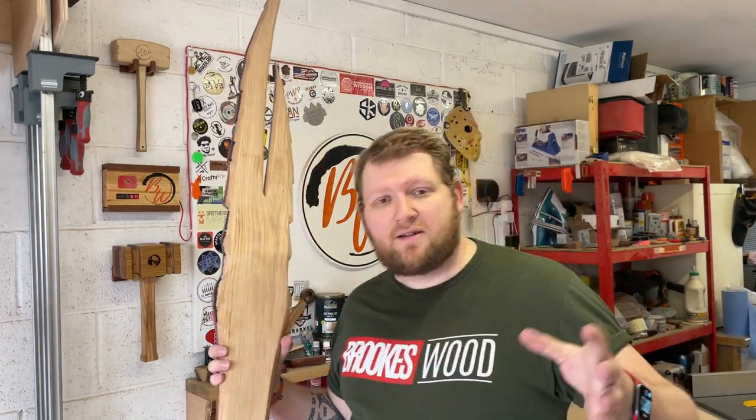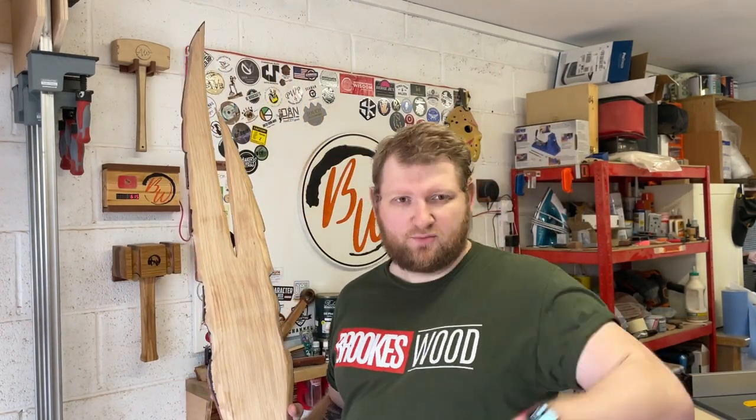Right, there you go — shaped and ready to move on to the next step. Obviously there is some more sanding that needs to be done, but I'll worry about that later.